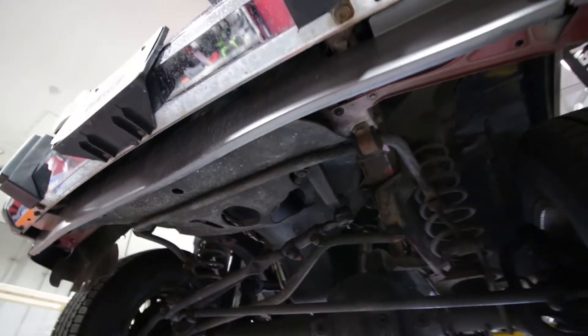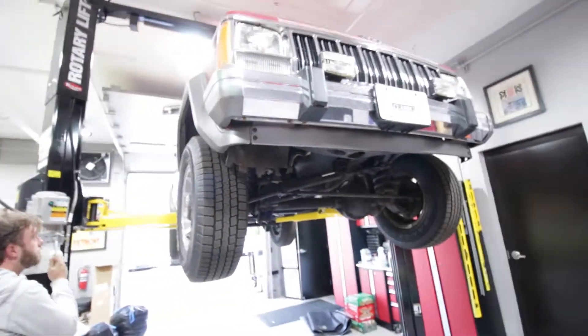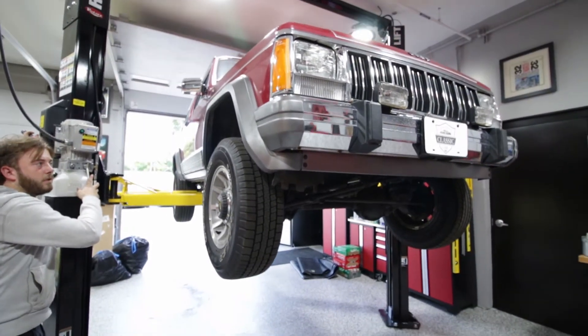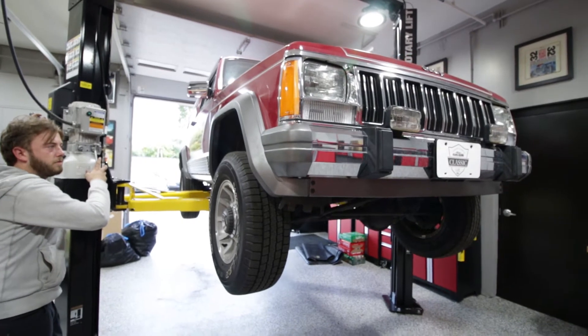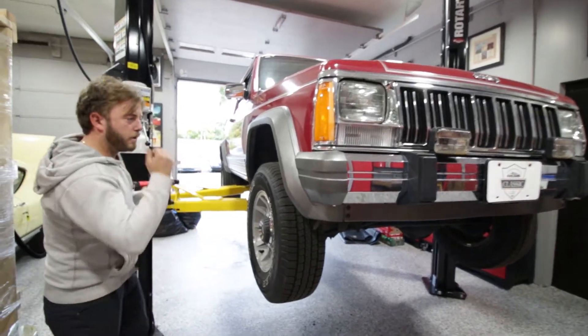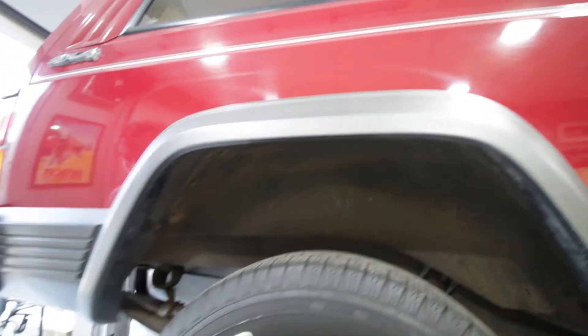We'll go ahead and bring it down right now. We'll stop right there, coming into the wheel arches here. No rust, spotless. It could use a little power washing. Come on around to the rear one - same sort of deal back here, you've got a little bit of dirt, but no rust. The inner is rock solid, no rust anywhere.